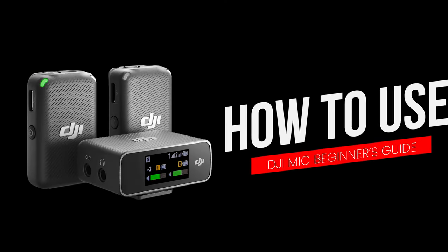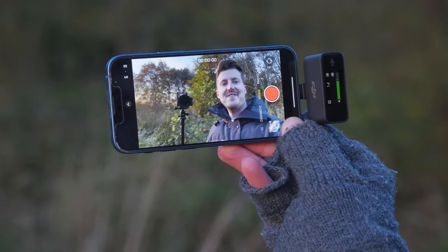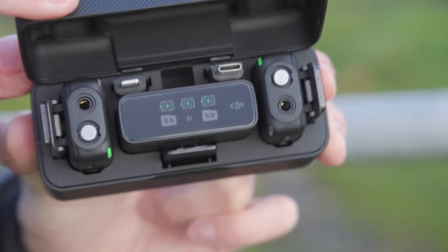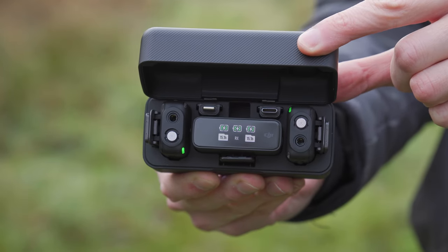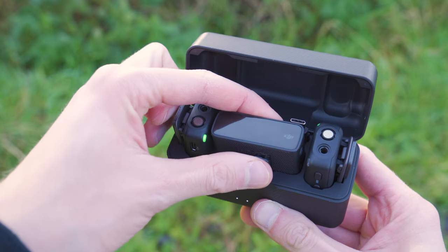Now let's take a look at exactly how you use the DJI mic system with a camera or with a device such as your phone. When you are ready to use the DJI mic system, simply flip open the charging case and wait for all the lights to turn on. Everything should link automatically, so you don't need to relink everything every time you pull them out of the charging case.